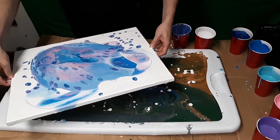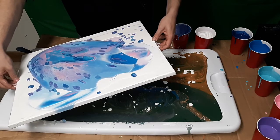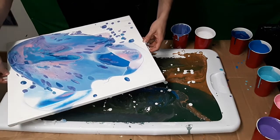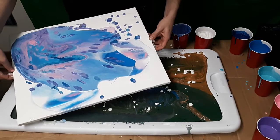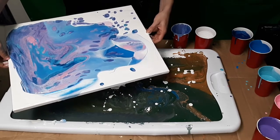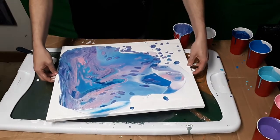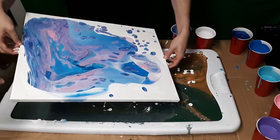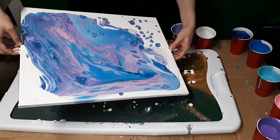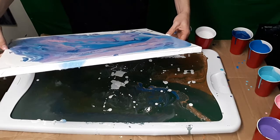That looks really cool on here. See, then you kind of tilt it this way — run it down, run it back over there. Oh yeah, that's cool. I like it. You got to go back — you got to get on this side. You got to get all of it, cover the whole thing. It makes the cells bigger when you spread it out. Oh, that's cool.